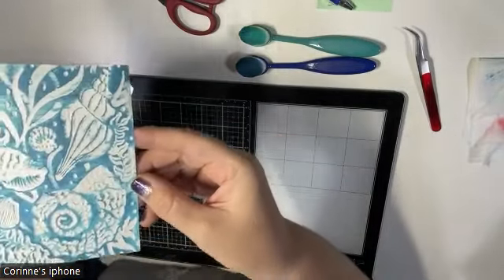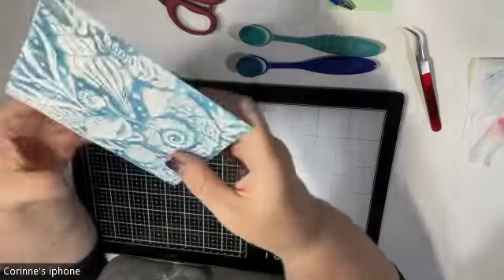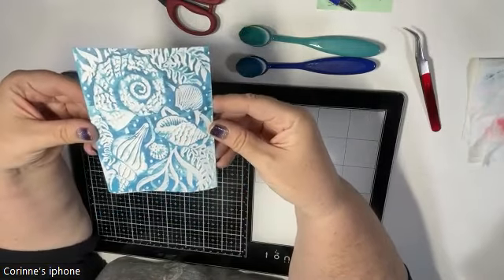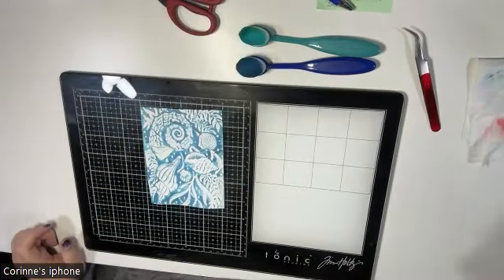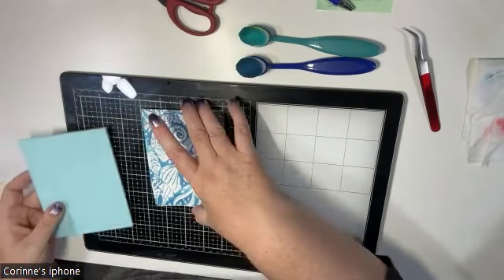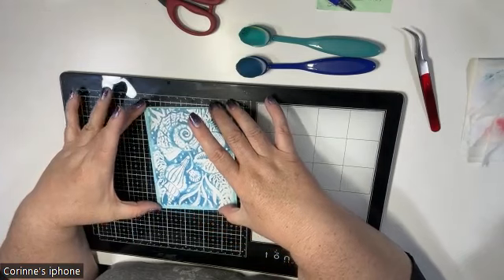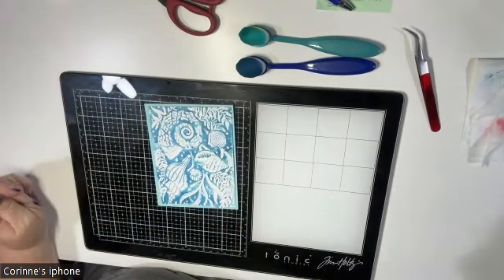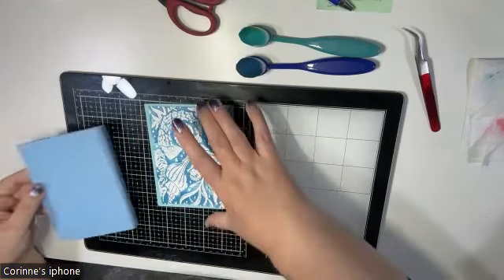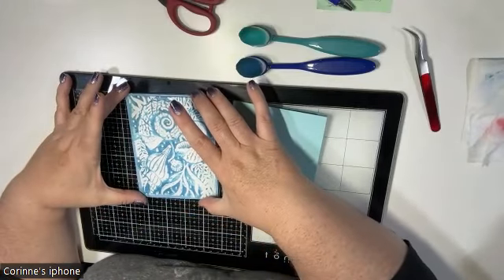Because it's an embossing folder there's no right way for up or down. Let's get a card base and see what we can do. The last one I did I used a light blue, so let's see if that's what I want to do again — here it is with the light blue, and let's try another shade of blue as well.